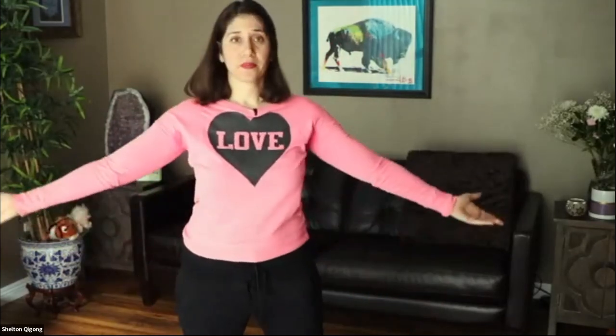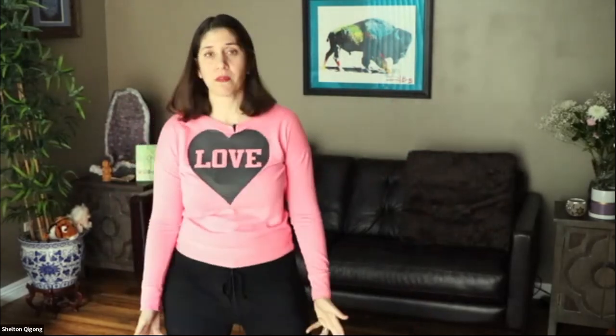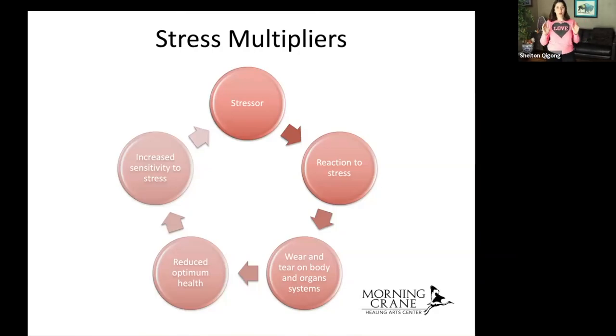Inhale, breathing up. Exhale, breathing down. Taking little pockets of time to feel into the body — the front, the back, the left and right sides — if and when you feel a wave of stress, this can literally change how you feel. As we look at what's called stress multipliers, because it's not the first stressor that causes the burnout. It's the stressor after the stressor after the stressor. And here we can see the cycle of chronic stress.